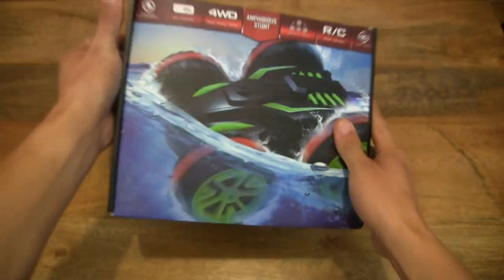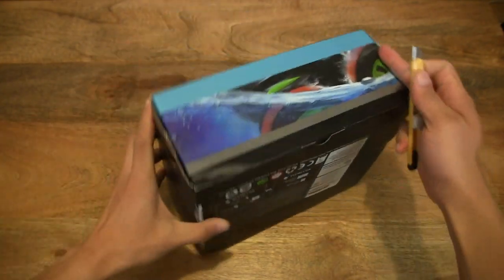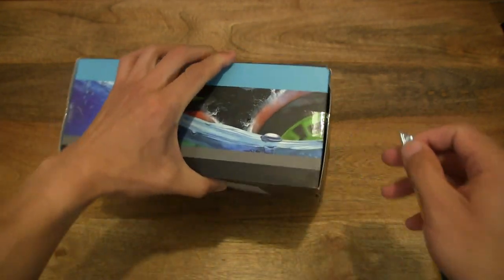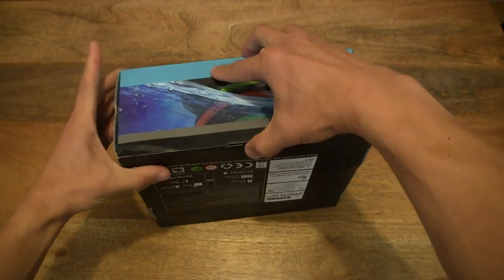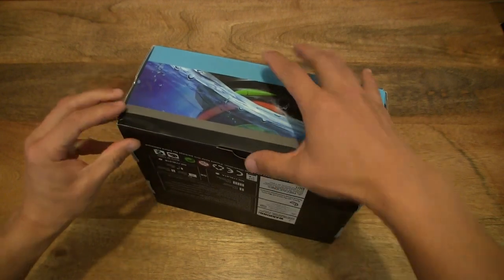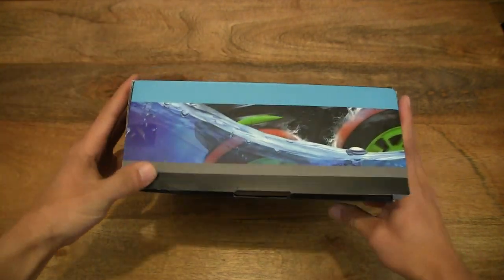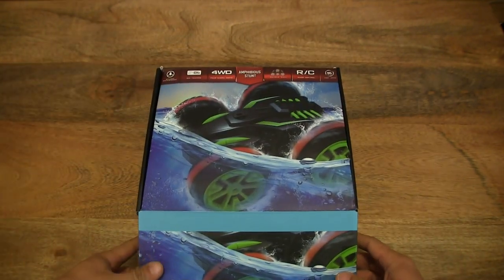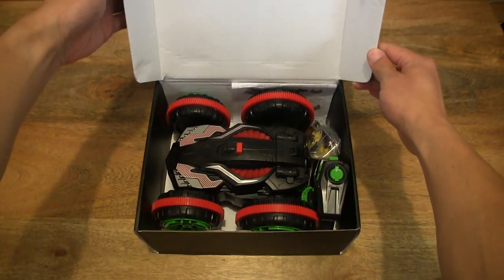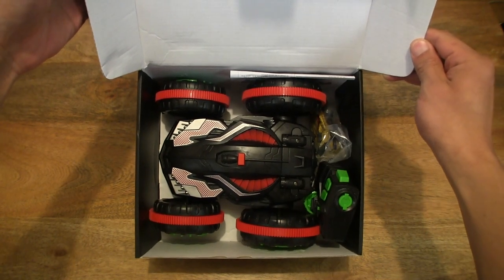Now let's go ahead and open up the box by cutting apart the sticky tape that's holding the box lid down, making sure that we've cut the right parts. Now we can pull that tab out and flip open the box lid to reveal the Norbase 2.4GHz remote-controlled stunt car sitting pretty in the box right here.